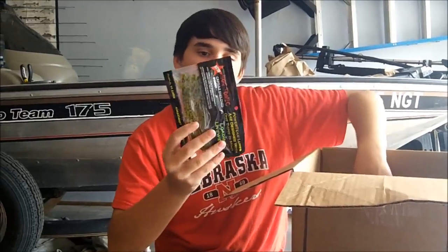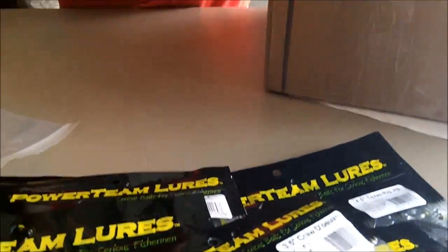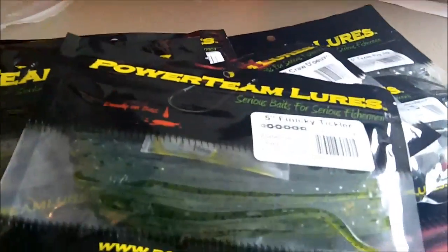Finicky tickler in watermelon seed color — that's gonna be my favorite drop shot bait. It's clear and transparent, good for clear water applications.